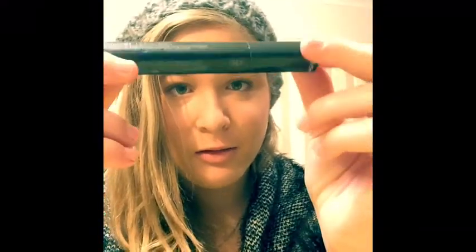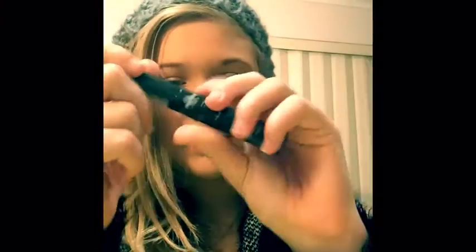Grab your mascara — didn't call it foundation this time. I'm using the Le Fou Fou Volumizer and Lengthener in NYX. Just apply it, like, one coat, just so your eyelashes go black, but they are not obviously black.